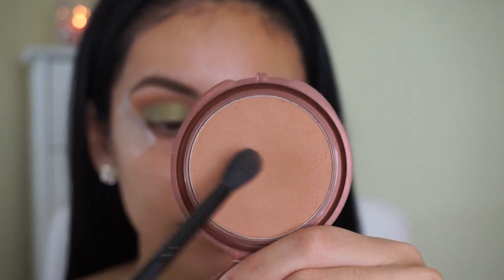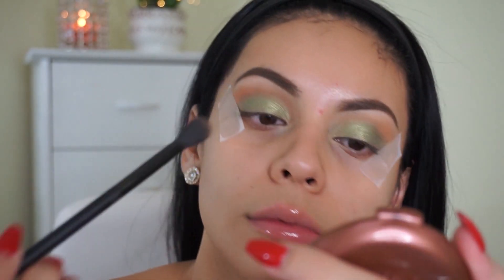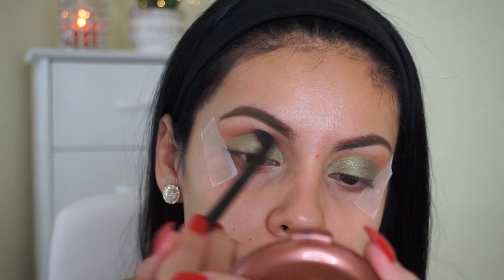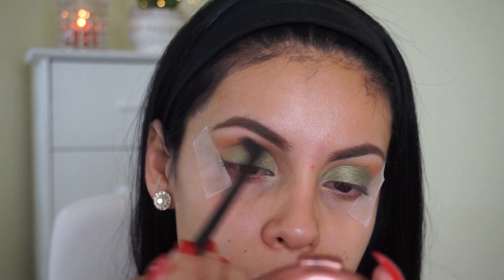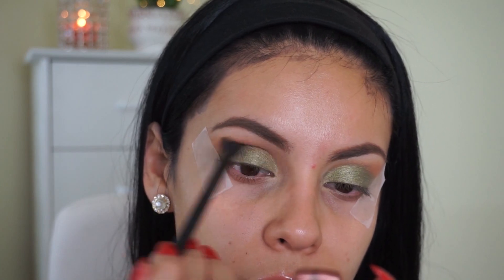Then I'm going back into the bronzer with that same blending brush from earlier, and I'm just going to blend out the green a little bit because I don't want any harsh, choppy lines.